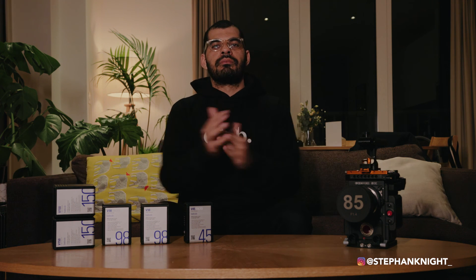I hope you really liked this video. Make sure to subscribe, hit the thumbs up, and hit the bell notification. Follow me on Instagram at stephanite and check out my work at stephanite.com. See you in the next one — peace.